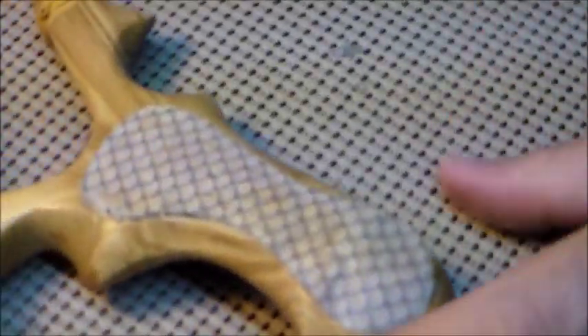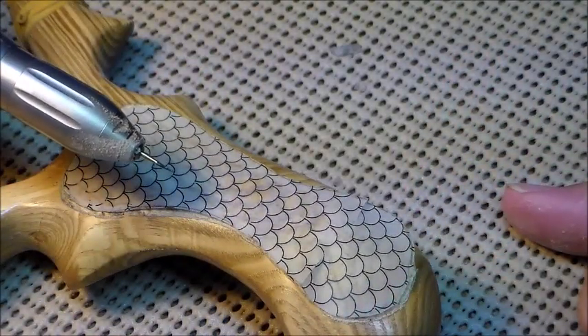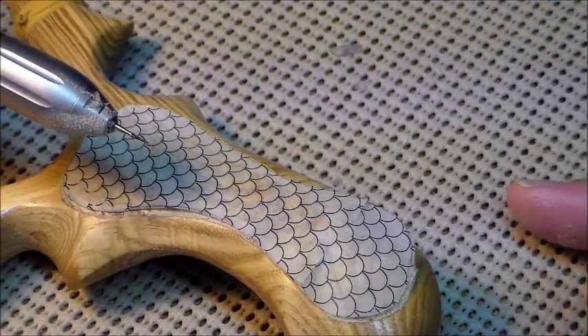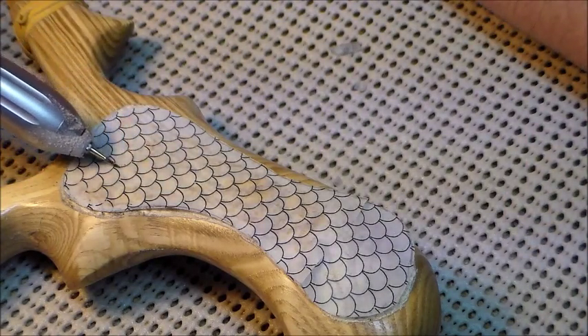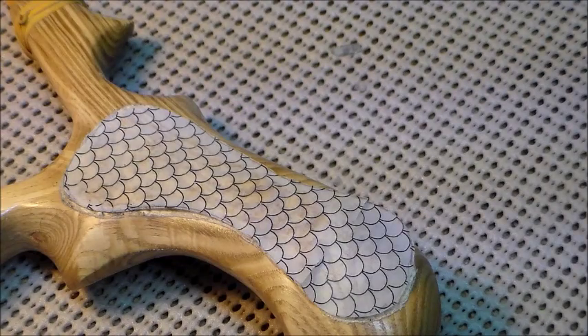For starters, I take a small — I believe the number is a 7611 — it's just a tiny pointed carbide finishing bit, and what I do is I cut all the lines around the fish scale first. Many people don't, but I do because I think it sets up my carving better. So I'm going to start that and then we'll move on to the next steps.